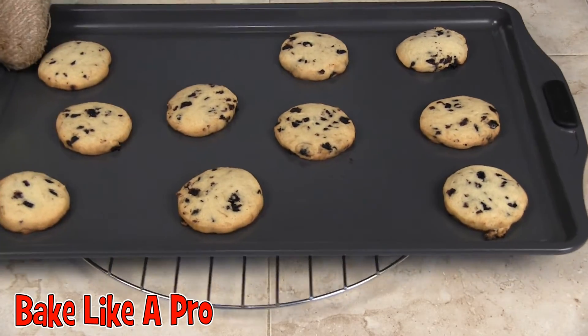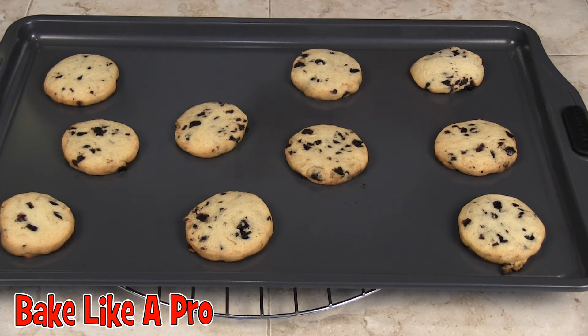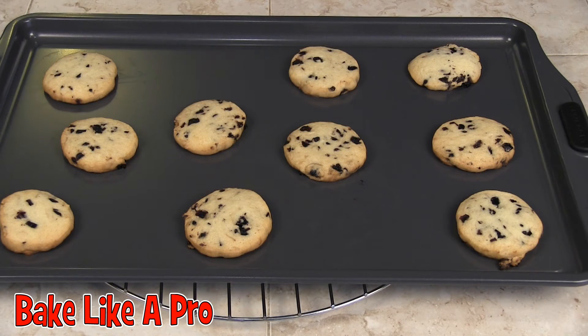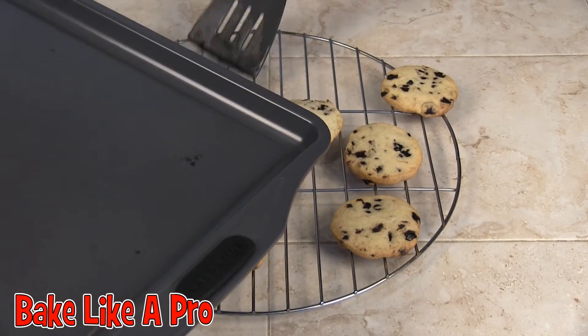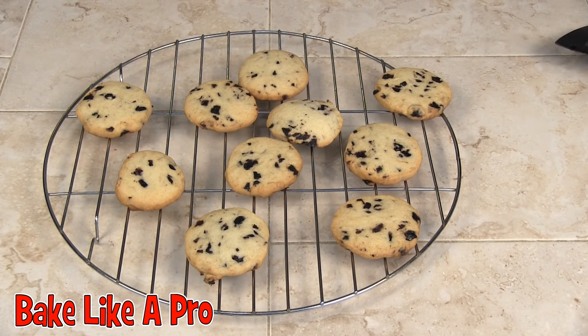Here are our cookies right out of the oven. These have been in for exactly 10 minutes at 375 degrees. I'm going to get those off the sheet, and we'll let those cool and we'll be back later.